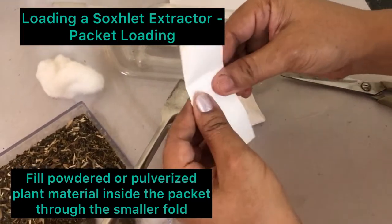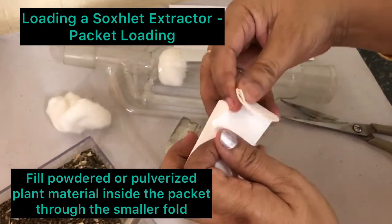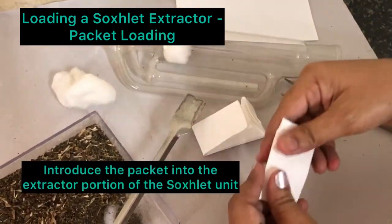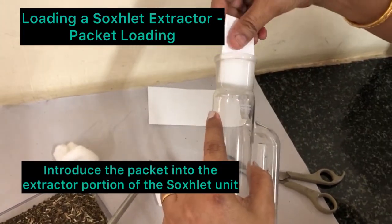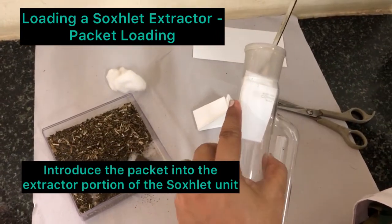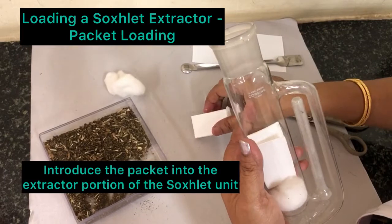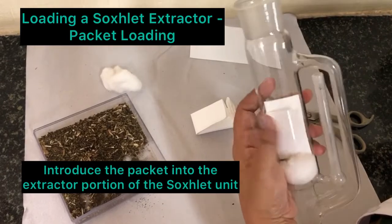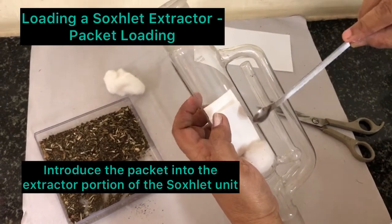As much as it fills inside this cavity, you can fold it back so that it completely makes a packet. Then take this, plug in cotton, and then push it inside like this. You can see that the larger fold is facing downwards, and the smaller fold is closing it.